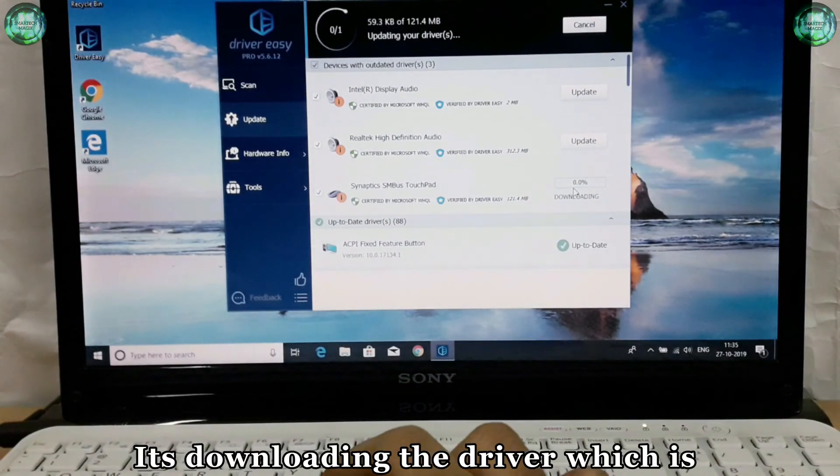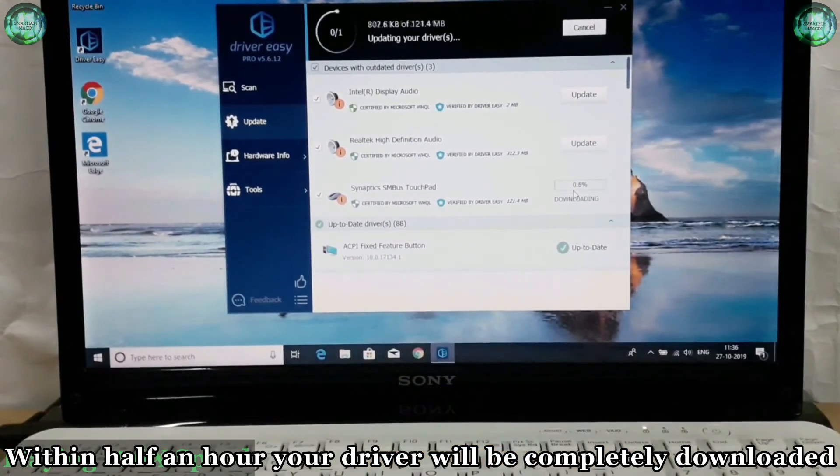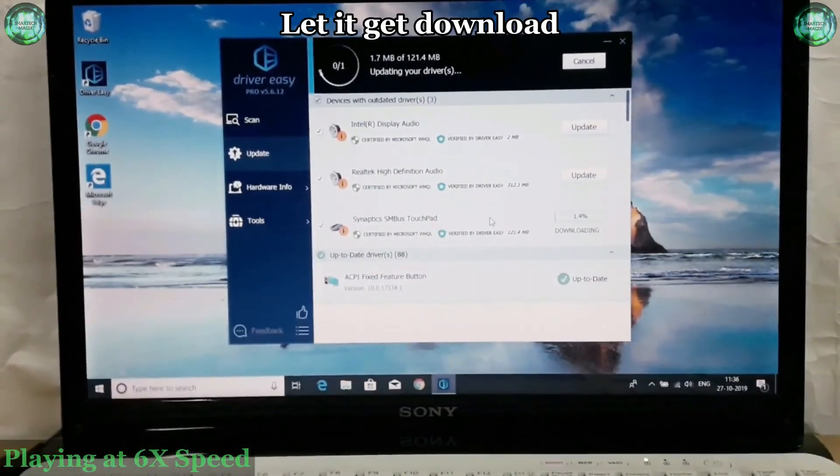It's downloading the driver which is required to fix this touchpad issue. Within half an hour your driver will be completely downloaded — let it download.